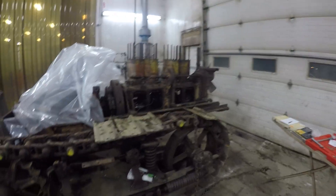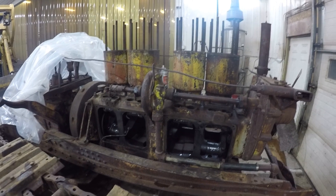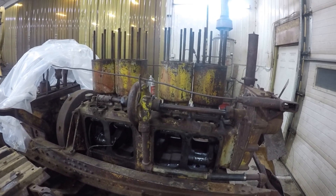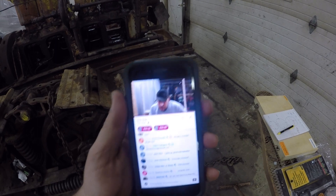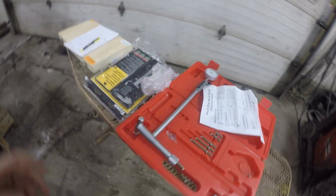Hey everybody, a little update on our CAT 60 project. As you can see, we got the engine torn apart, getting into it to get her all sorted out. I'm at the shop here for a few hours tonight, gonna measure up all the cylinder bores. It's just gonna give you a little fun action while we do that. I'm gonna get my camera repositioned and show you guys what we're doing.